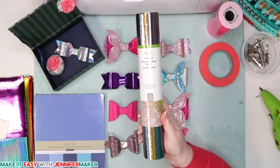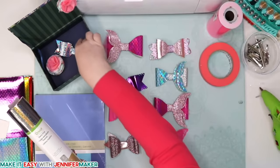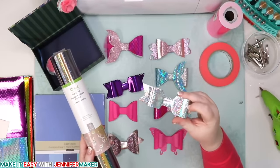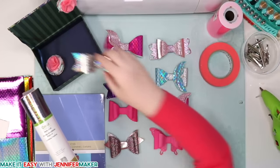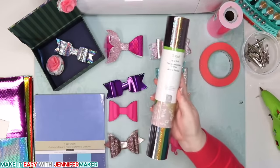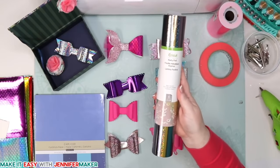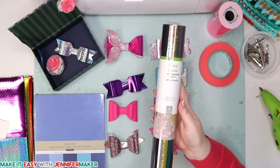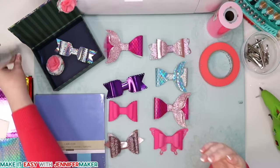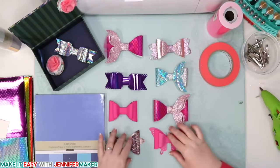We can also use party foil — party foil came in last week's mystery box. This bow and this one are made with party foil. They're very sturdy. So this is a great use for party foil if you're ever wondering what to do with it — you can make bows for yourself or for a favorite person in your life. So those are our material options for hair bows.